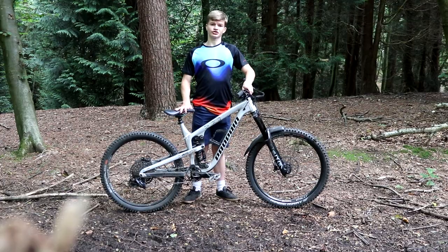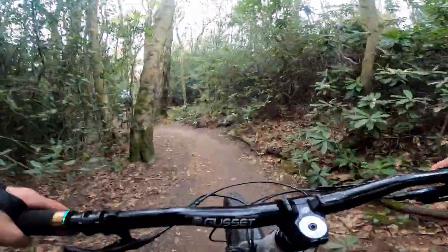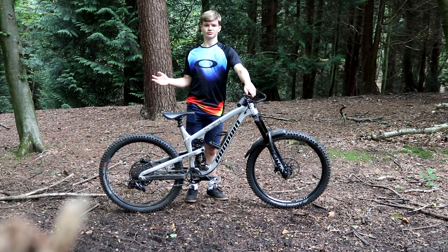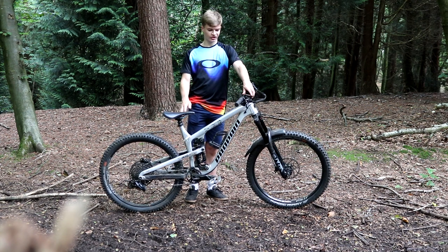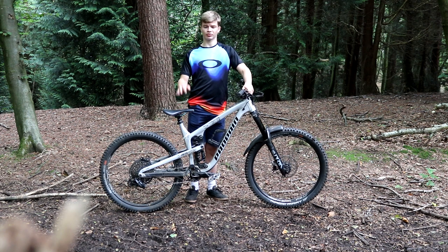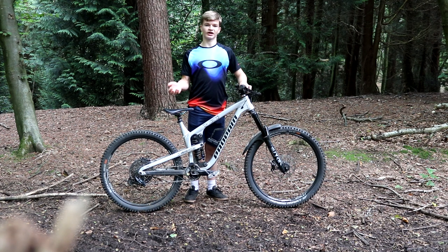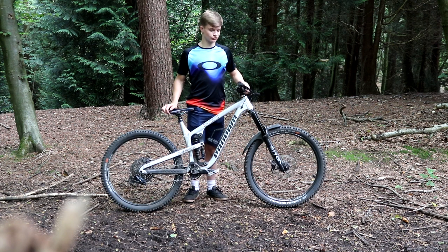In the corners, I chose the Schwalbe Magic Mary tyre up front and the Schwalbe Big Betty at the back — both 27.5 inch. In corners this bike has a lot of grip; the tyres are really meaty. The weight of the bike, which could be a disadvantage climbing, is actually an advantage cornering — the bike feels more planted going through corners, and if there are roots or rocks the bike just skips over them rather than bouncing. The suspension design, called the Pro 10, made specifically by Propain, gives you a lot of traction in corners — it's progressive with good mid-stroke support when railing corners, while small bump sensitivity stays really good.